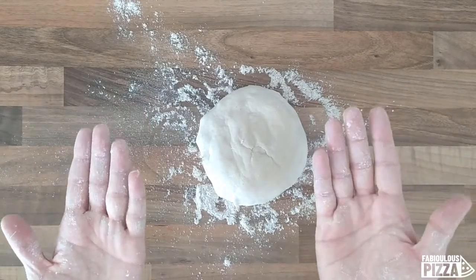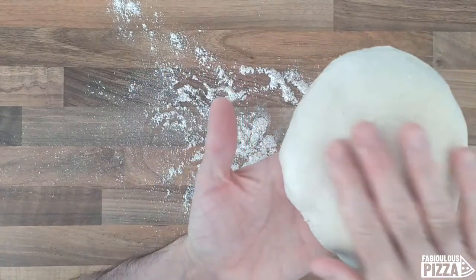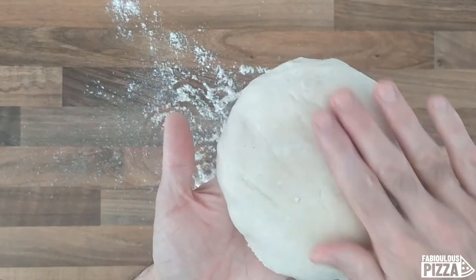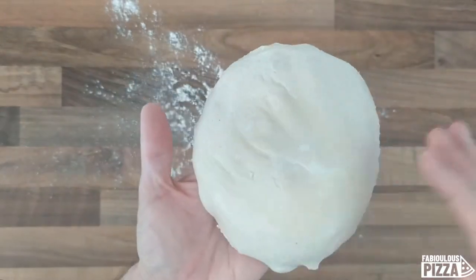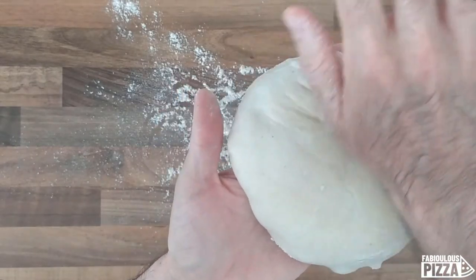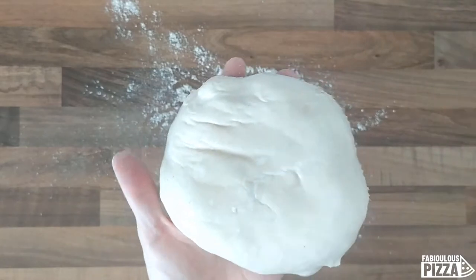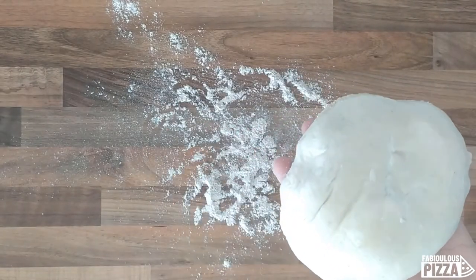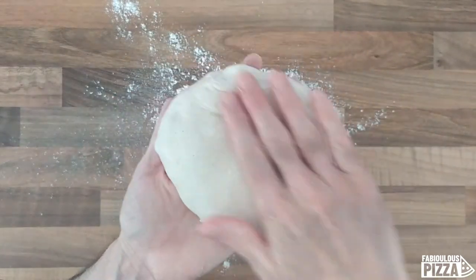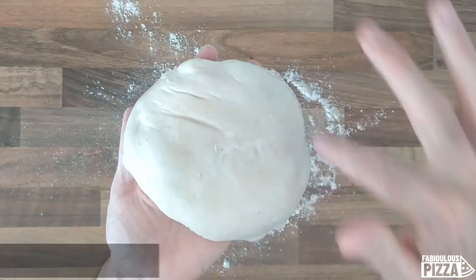I need to wet my hands — actually only one hand — and you massage the surface. When you feel your hand is not wet anymore, you can go under the top again. Doing like this you are re-establishing the hydration ratio of the whole dough.